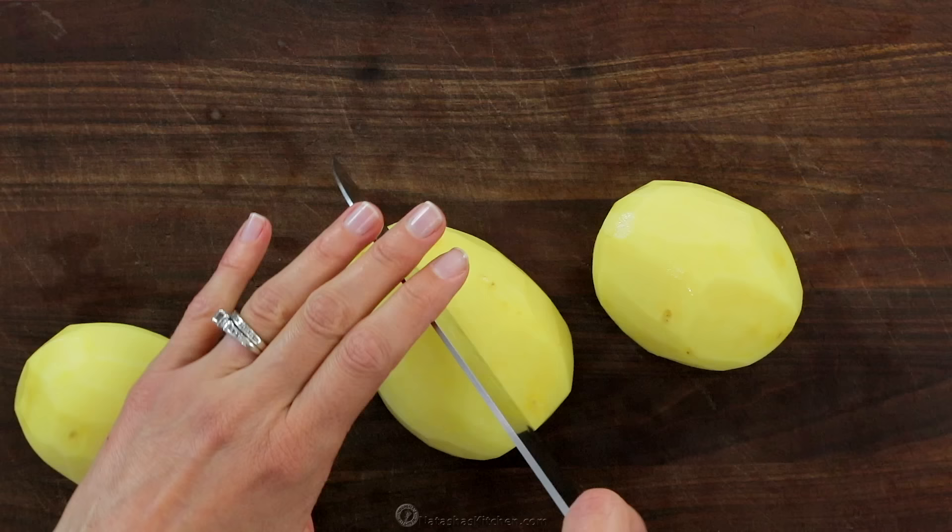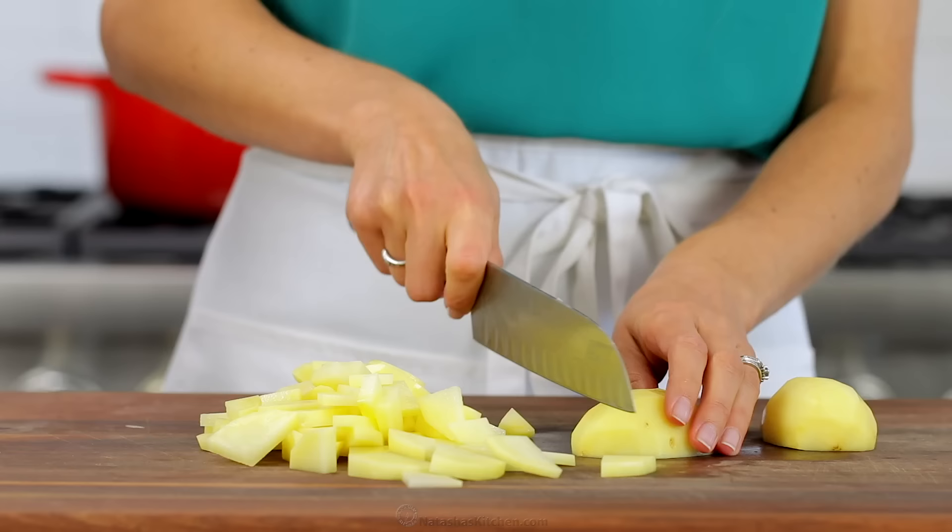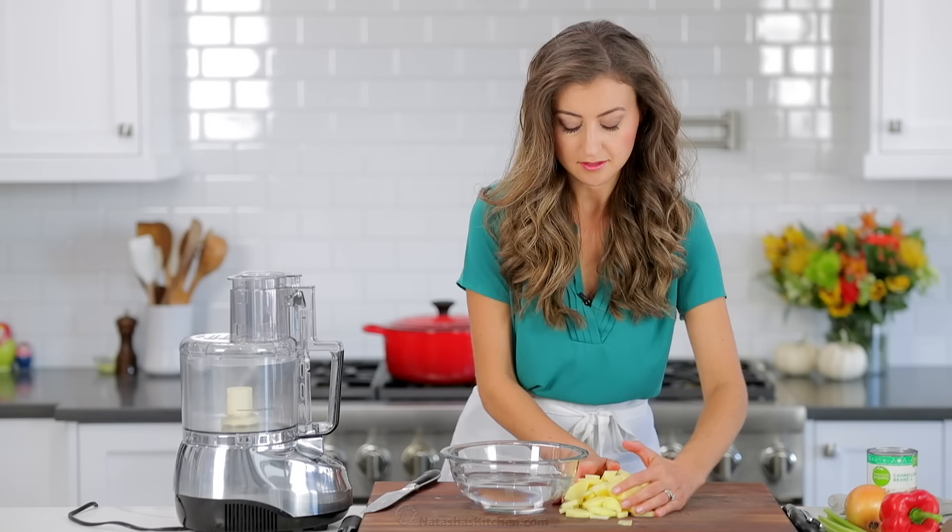Peel and slice your potatoes into bite-sized pieces, then transfer them to a bowl of cold water to keep them from discoloring.